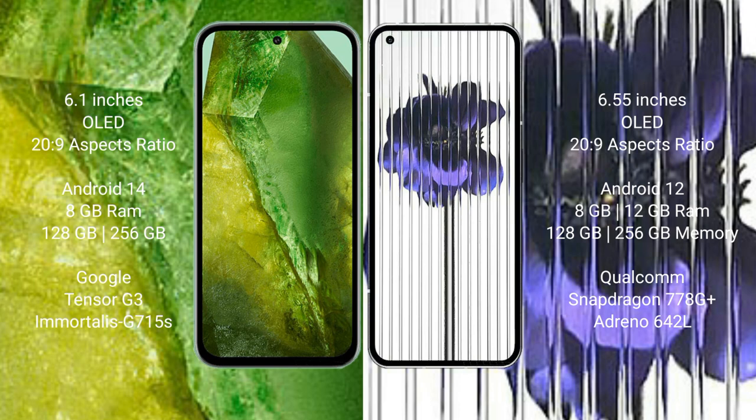The Google Pixel 8a runs on the Android 14 operating system. The Nothing Phone 1 runs on the Android 12 operating system.